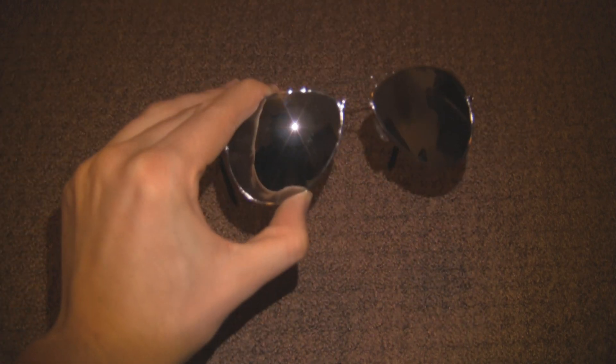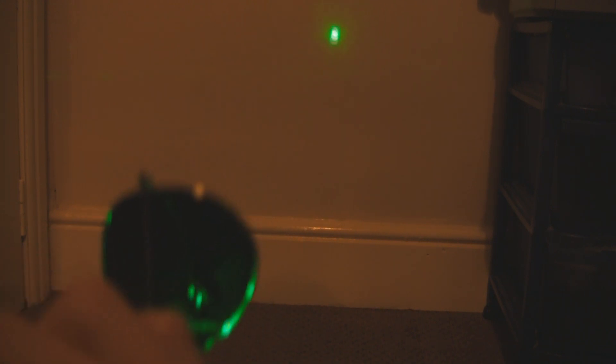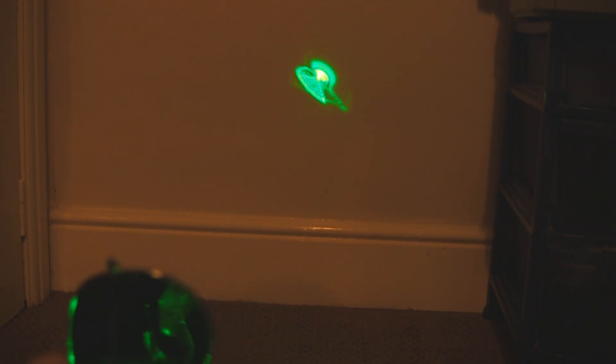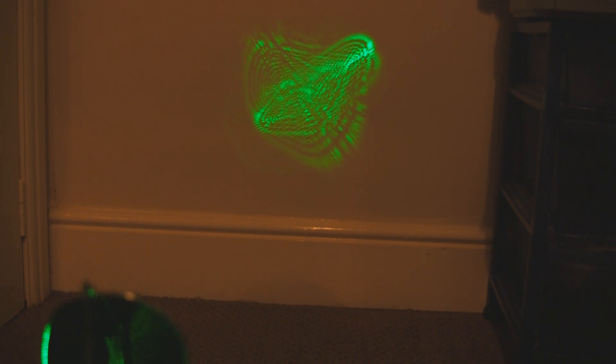Or rather, what lasers do to these sunglasses. These are cheap, plastic, horrible things and I discovered this the other day. So I'm shining my green laser through it and we get patterns like these. Look how crazy that is. We're getting awesome patterns from a pair of sunglasses and a laser.